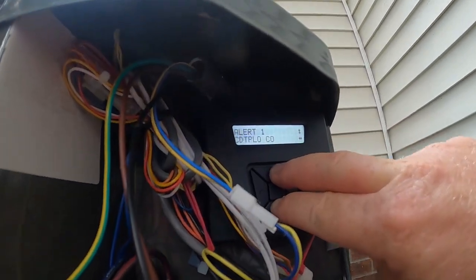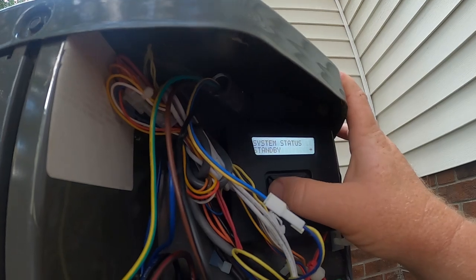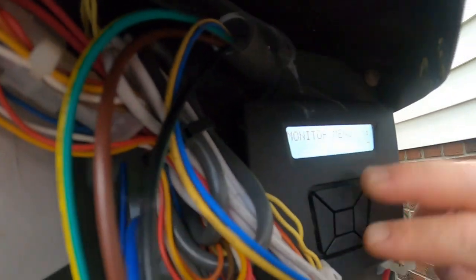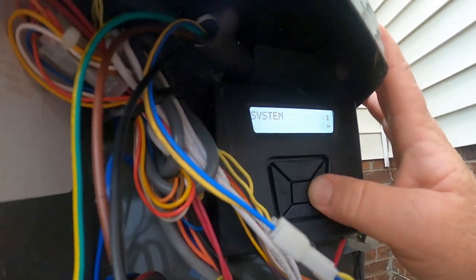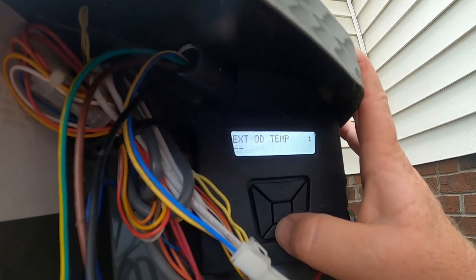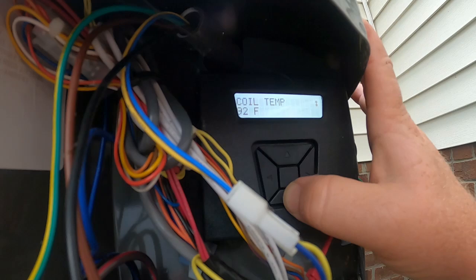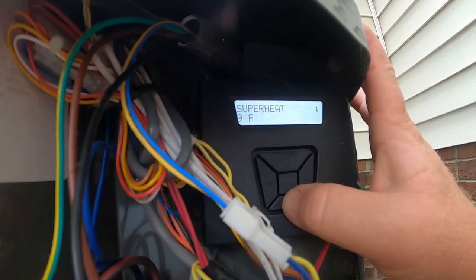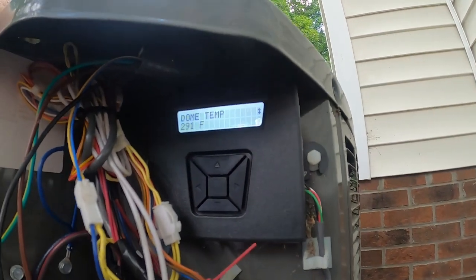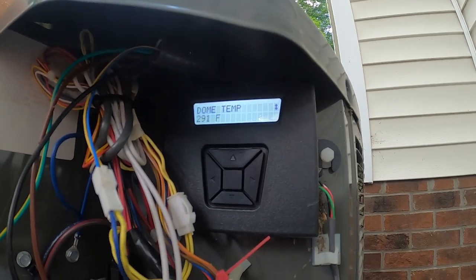Let's see what the dome temperature sensor is reading. I'll go back into the monitor menu, go down to system. Ambient is 91°, coil sensor 92° — both pretty accurate to the current outside temperature. Suction sensor at 90°, so that's good. And our dome temperature sensor is reading 291 degrees. The unit has been off, so there's no way that compressor is 291 degrees.